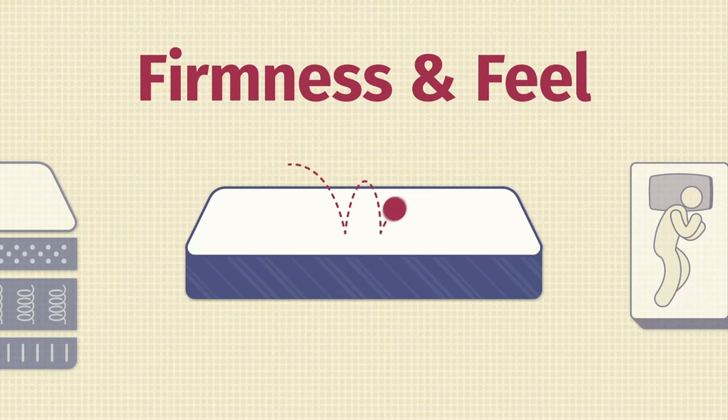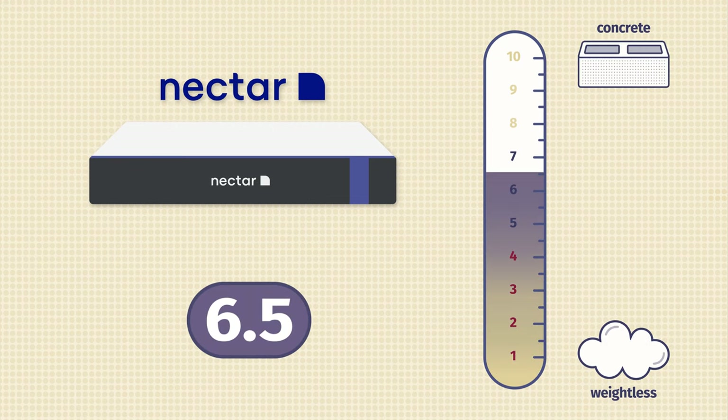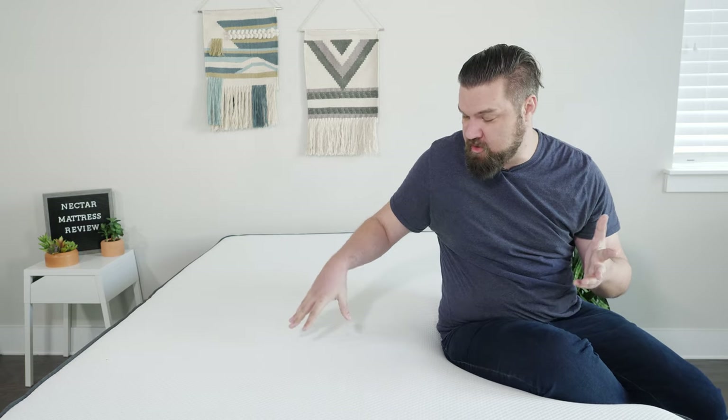Now let's talk about firmness and feel. In terms of firmness, I thought this mattress was close to a six and a half out of ten, about medium. That's because on top you have some softer layers, easy to press into, and beneath that some firmer, more supportive layers. I also want to note that I'm a larger person — I'm 250 pounds. If you weigh less, it might feel softer to you, but for me, a six and a half out of ten.